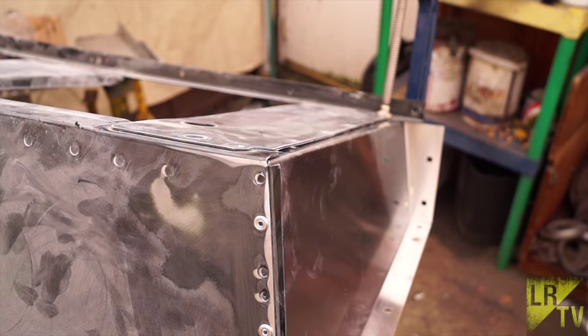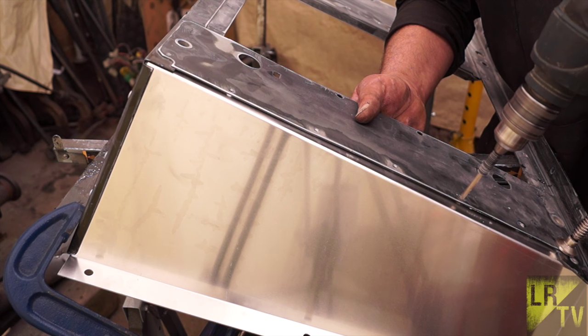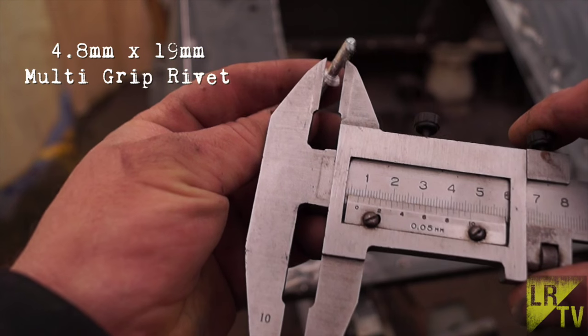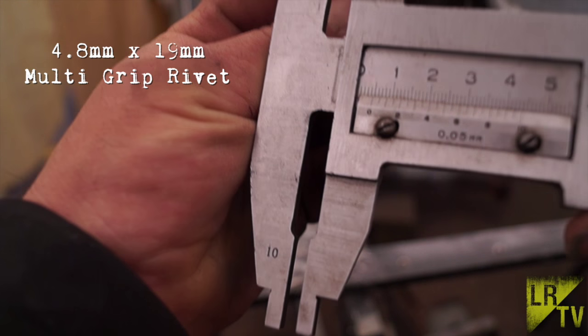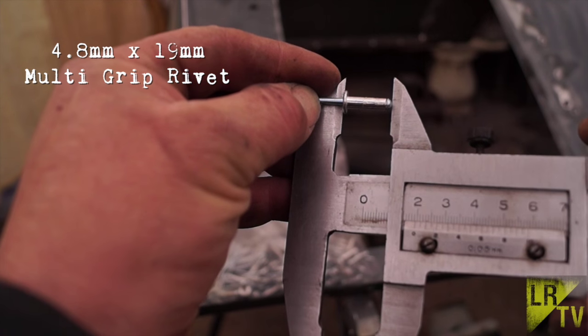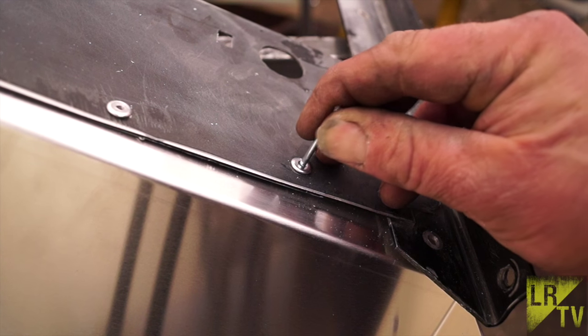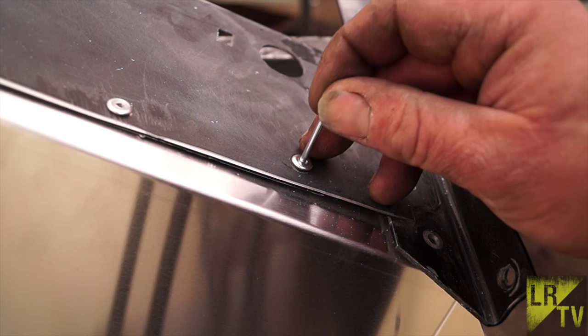This will keep it secure for when you're drilling the rest of the rivet holes. For this job we are using 4.8mm rivets — that's measured at 4.8mm diameter. The length I prefer is 19mm. A 19mm rivet will pull up and look like this. 5mm is the maximum hole size — this will give you a nice snug hole for the rivet to pull up into.